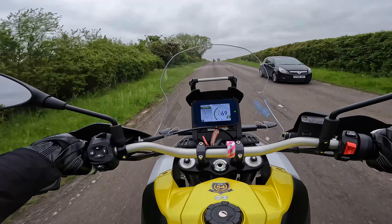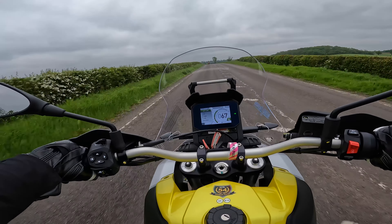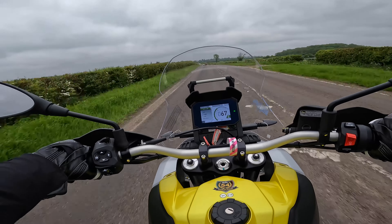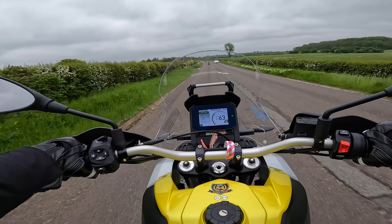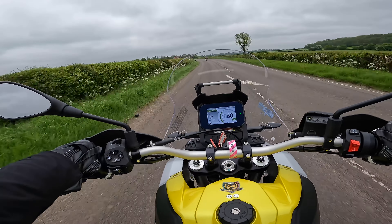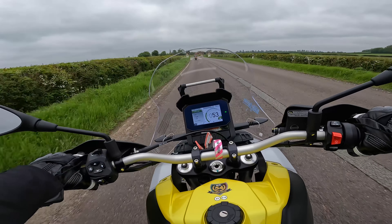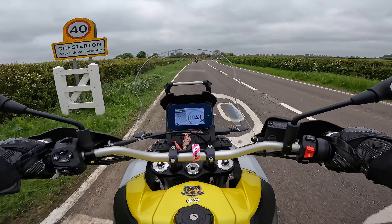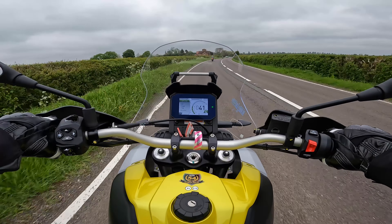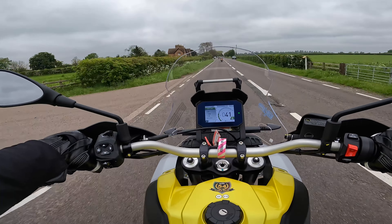And when you get to your destination you can enjoy it — explore the twisties or even do some off-roading if you're braver than me. I can't believe I'm saying this but I absolutely love this bike, as you can probably gather.